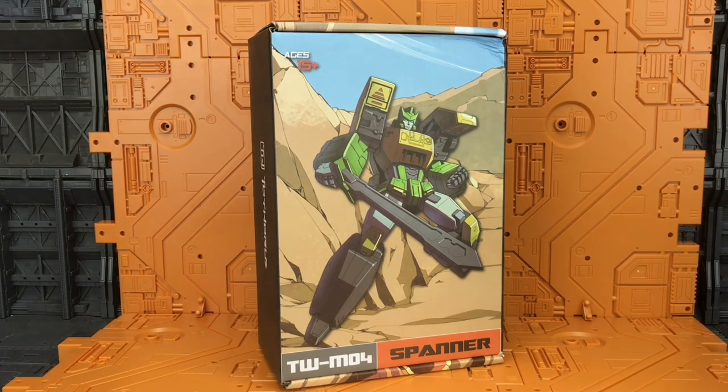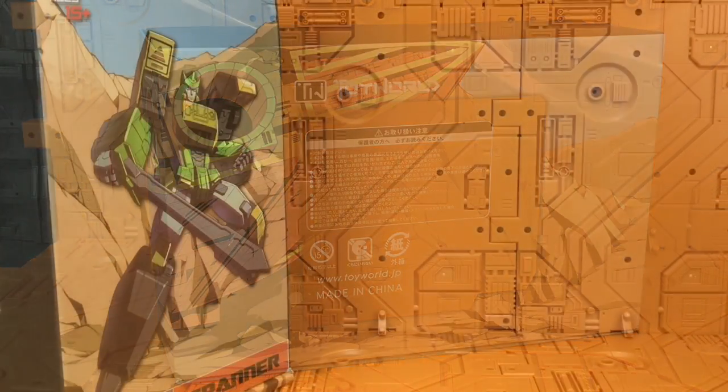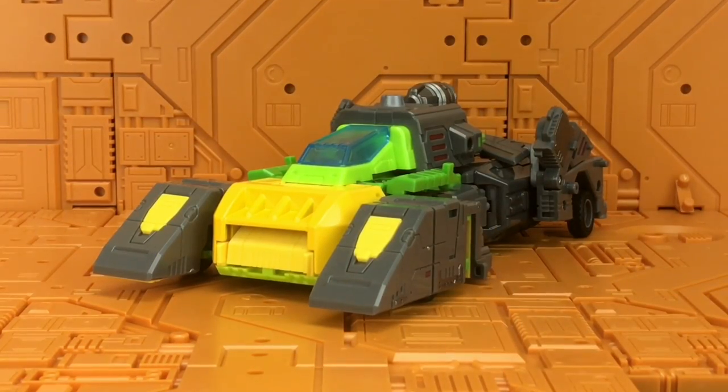This is Toy World's interpretation of the Studio OX Springer. It comes in the standard Toy World stylized box with the mountainous background, warnings and contact details on the rear. Like all current Toy World figures, he also comes with a piece of the base.